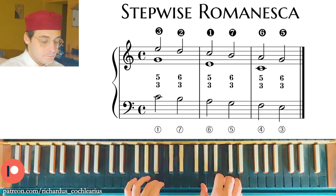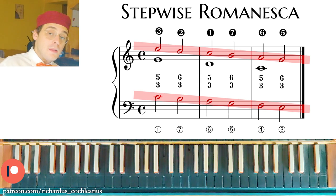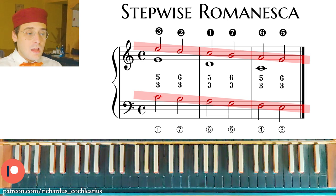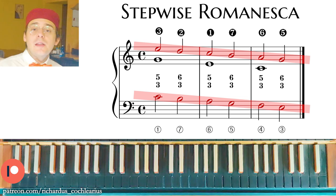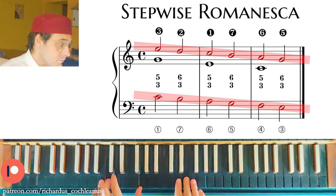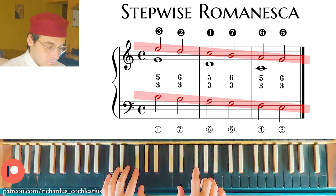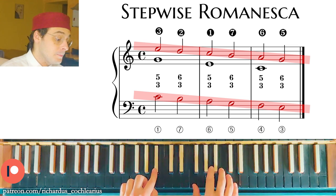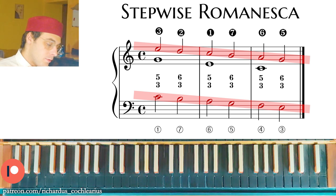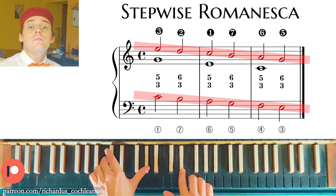In my opinion, the Stepwise Romanesca is more singable because we have parallel tenths. You can also transpose this Romanesca through all keys — G major, D major, B-flat major, A-flat major, and all the keys.